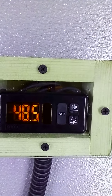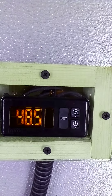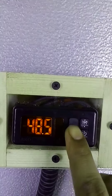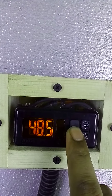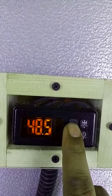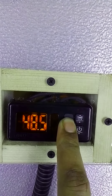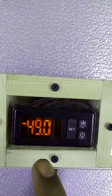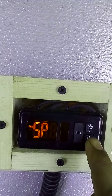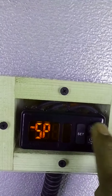In this video I will show you how to change the set point in Aqua Thermostat. To change the set point, you have to keep pressing the set button for three seconds. Keep pressing this button until it shows — the set point is currently 49 degrees.